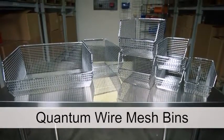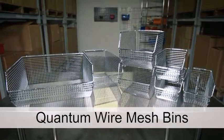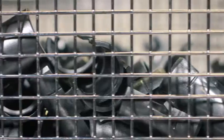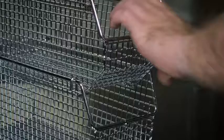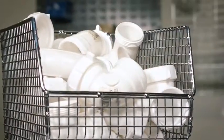Quantum's patented wire mesh bins are an ideal solution for dust and dirt free storage. Their 3/8 inch wire mesh sides provide high visibility and keep small parts contained. These durable chrome plated bins use an open hopper design, allowing easy access to stored content.